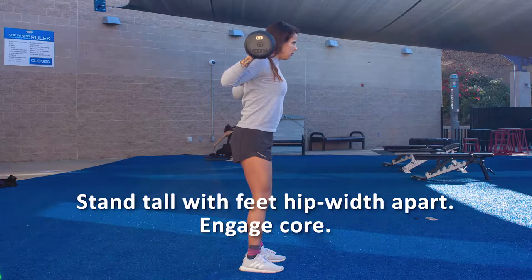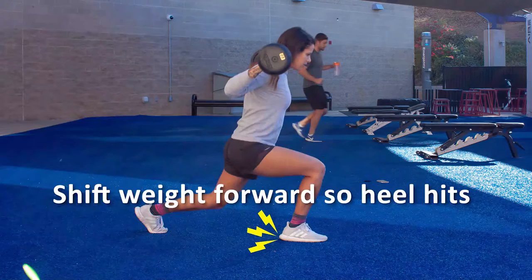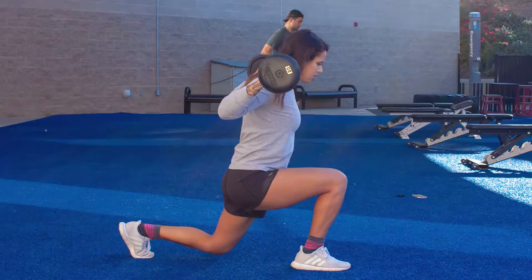To perform a proper lunge, begin by standing tall with feet hip width apart. Take a big step forward with the right leg, then shift your weight forward so that your heel hits the floor first. Lower your body until the right thigh is parallel to the floor and your right shin is vertical. Your knee should not move past your toe. If mobility allows, lightly tap the left knee to the ground while keeping your weight on your right heel.